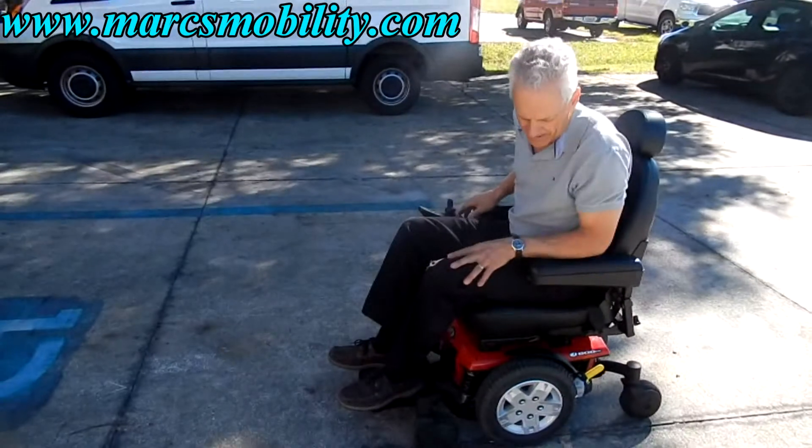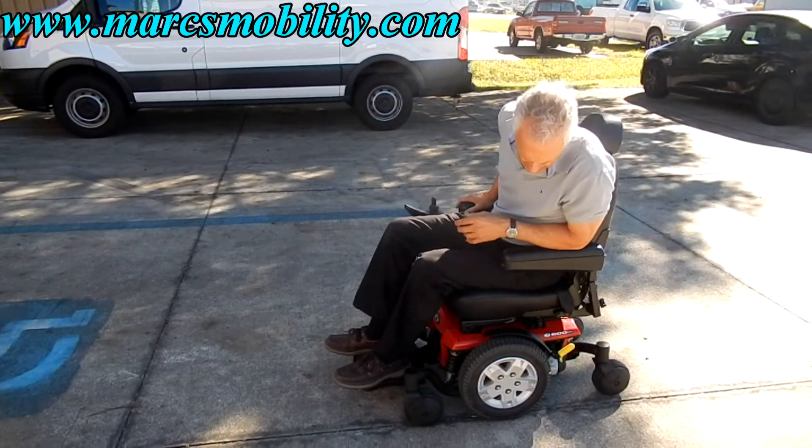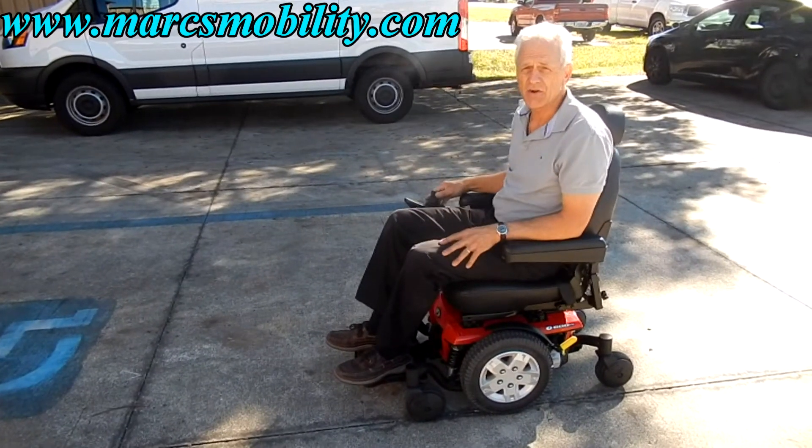This chair is actually pretty quick — it goes about five to five and a half miles an hour. Great suspension. Just a great riding chair and easy to operate.